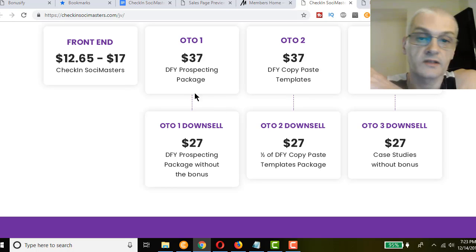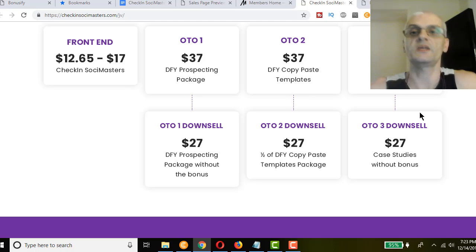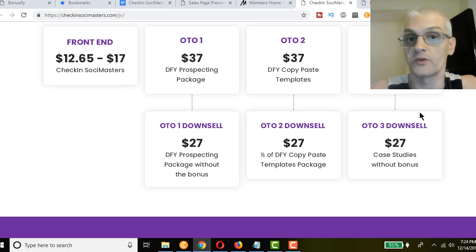To summarize pricing: the front-end product starts at $12.65 going up to $17 by end of launch. OTO1 is $37, downsell $27 — that's your done-for-you prospecting package; the OTO gets the bonuses, the downsell does not. OTO2 is $37 for 48 done-for-you copy-paste templates, downsell $27 for 24 templates. OTO3 is $37 for case studies with bonuses, downsell $27 with no bonuses. When you take action using my link in the description below, you'll get my bonuses.